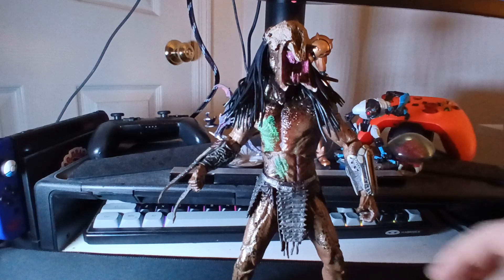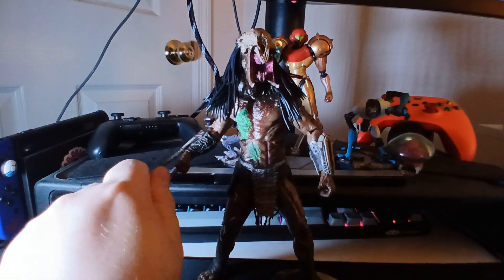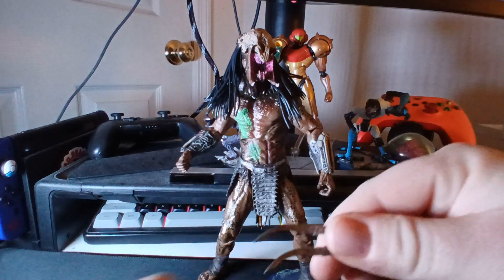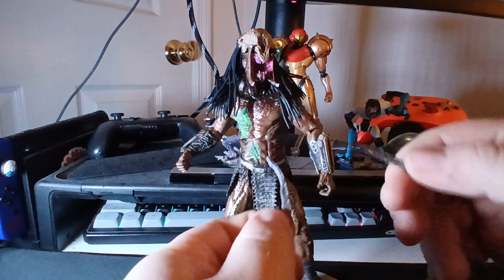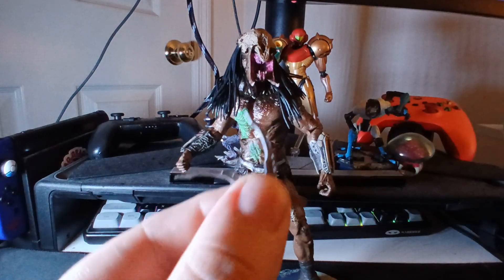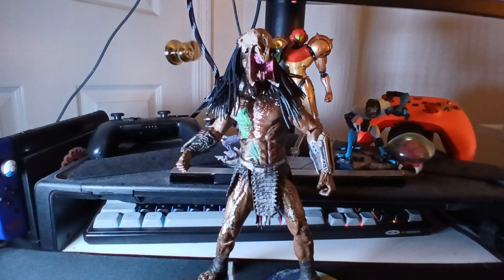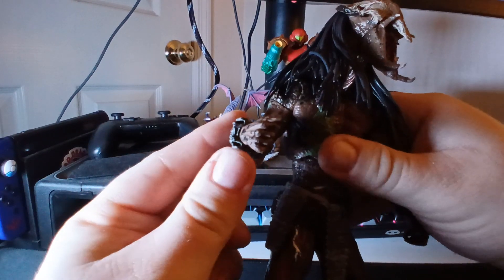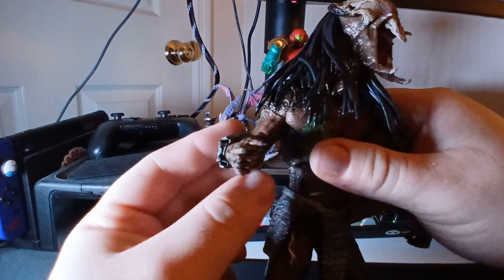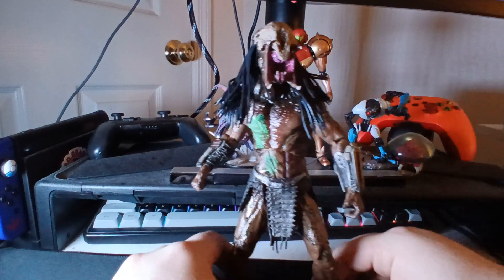Getting onto accessories, starting off with his wrist blades. The wrist blades look really, really good. They're simple and small but they look good. They just peg into two holes on the side of his wrist. You just slot them into those two holes on either side of his hand and they're stuck in there. They're pretty easy to remove, but they hold their position very well.